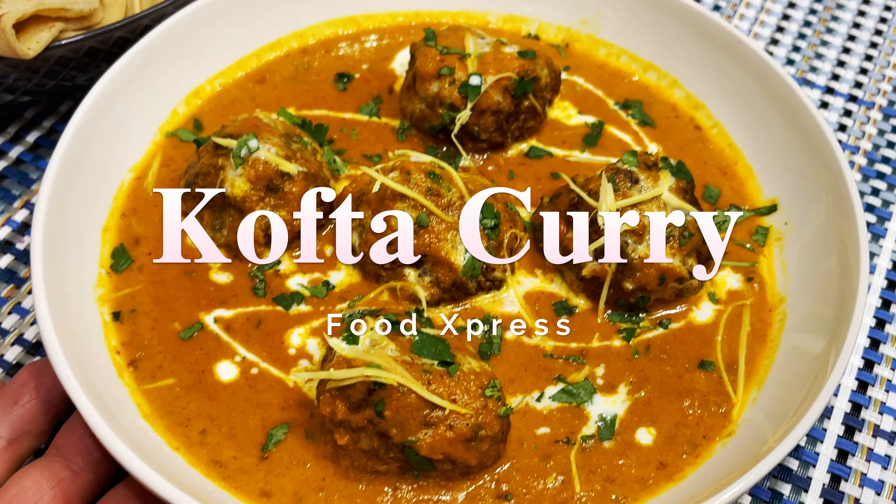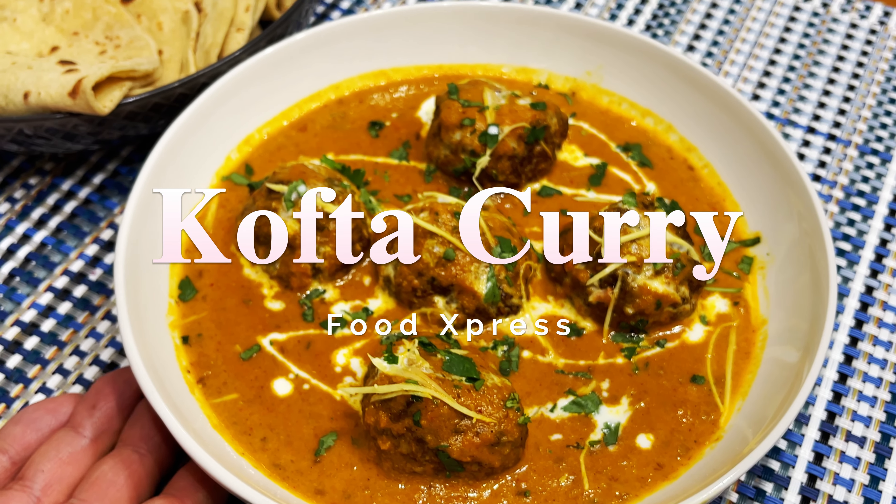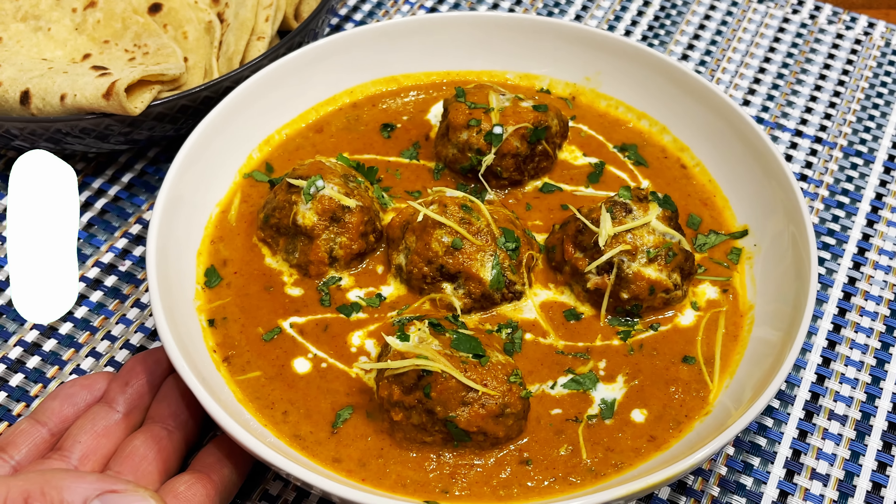Do you want to know how to make this amazing kofta curry? I'm going to show you today, keep watching.